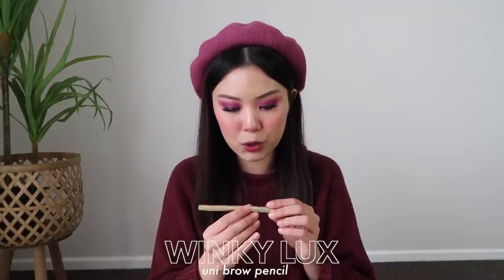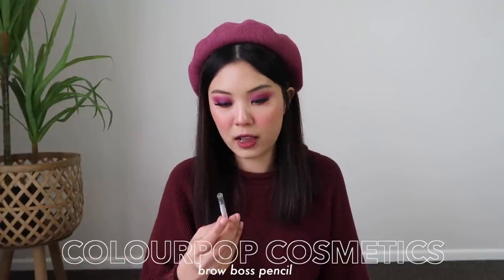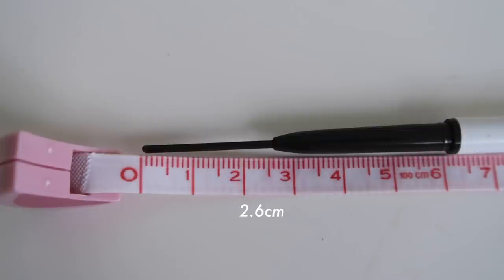Next I have some brow products. First one is the Winky Luxe Uni Brow — one of those triangle brow pencils. This is the brow pencil I use to sort of get my shape going and just to get some color because my eyebrows are really, really sparse. I also have the ColourPop Brow Boss Pencil in the shade Soft Black. I actually just finished my NYX brow pencil, and this is the one that I had as backup. So I'm just going to finish this one up. I'm so scared to roll this up and then it's just going to snap on me.